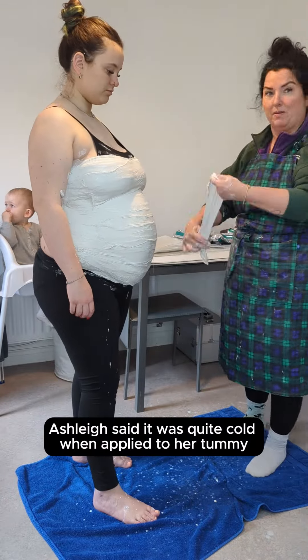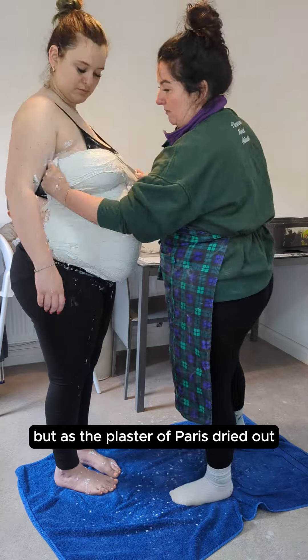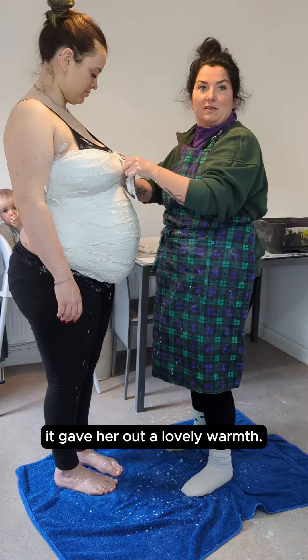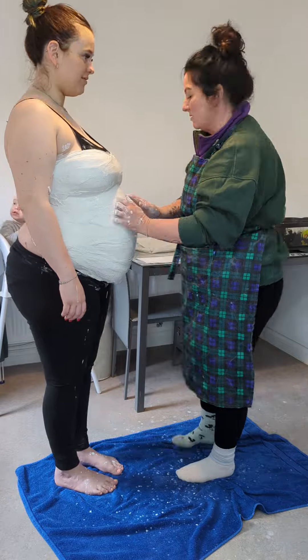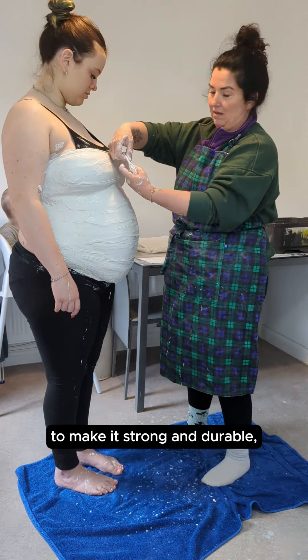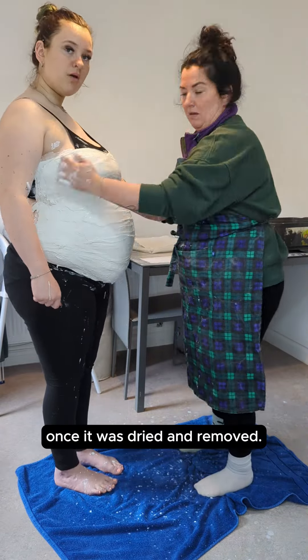Initially, Ashley said it was quite cold when applied to her tummy, but as the plaster of Paris dried out, it gave out a lovely warmth. Lots of layers were put on to make it strong and durable so it would hold its shape once it was dried and removed.